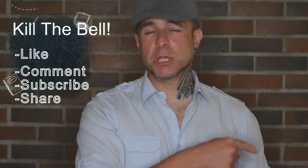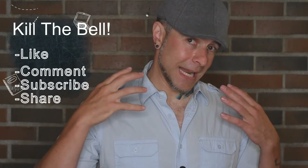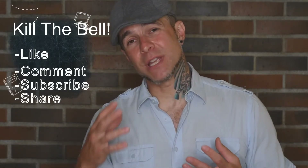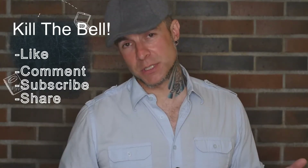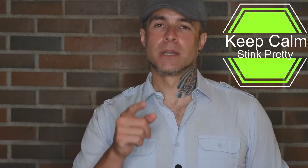Thank you guys so much for sticking around to the end of this video. If you have not subscribed yet, please feel free to do so now. Don't forget to hit the thumbs up for a like, and mash that notification bell so you get notified when I do future videos. Don't forget to tell your friends, tell your friends' friends, and tell their friends' sisters about Da Vinci's Alchemist. I hope everybody is having a calm and invigorating evening, week, and or weekend. Remember to take care of yourselves and each other, no matter where you are, no matter where you're going, no matter what you're doing. Keep calm, stink pretty, and I'll see you on the next one.